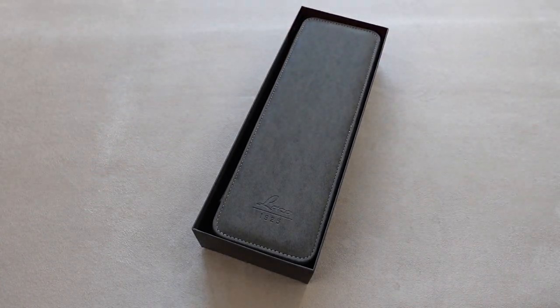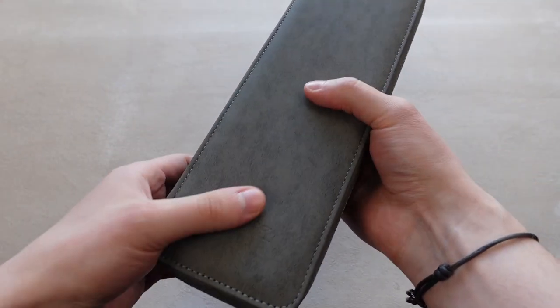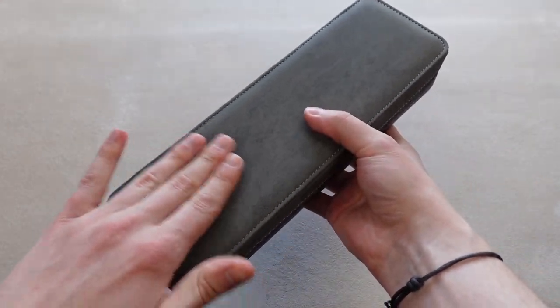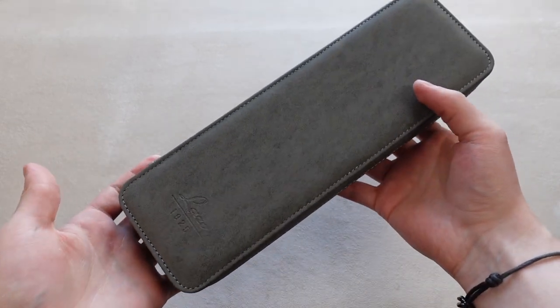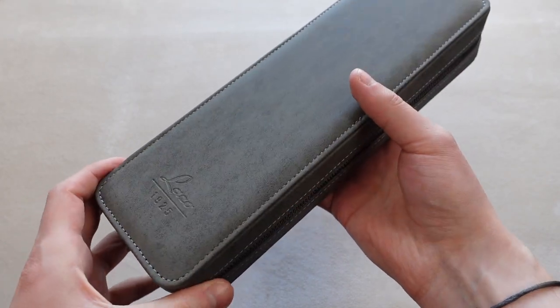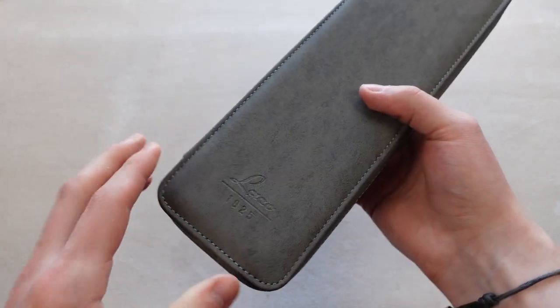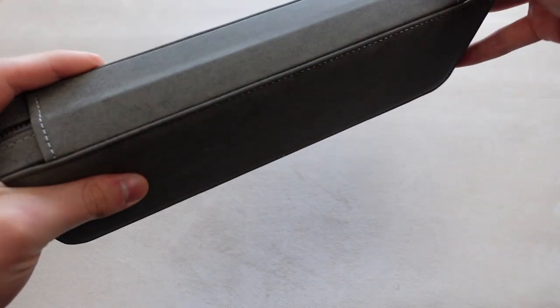The inner box is also new. It's the same design but a different color and different feel to the leather — it feels like more of a vintage leather. I think I prefer the look of this. I don't know if it looks better or if I just like seeing something new, but it's a pretty nice box. You have the LACO logo down here, so let's open it up.